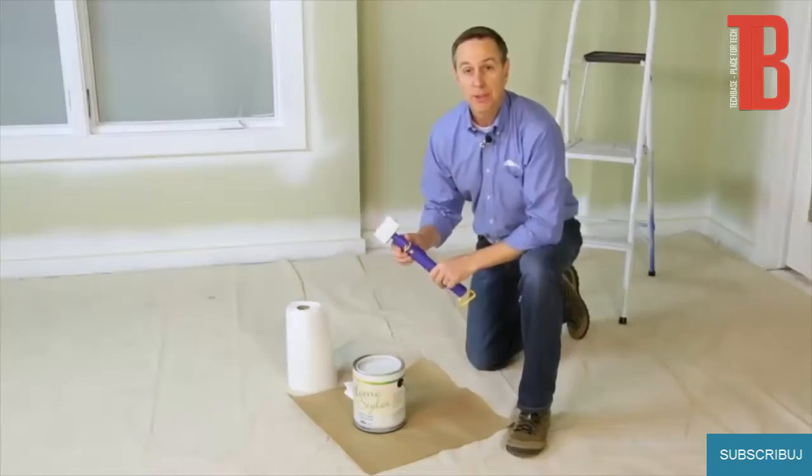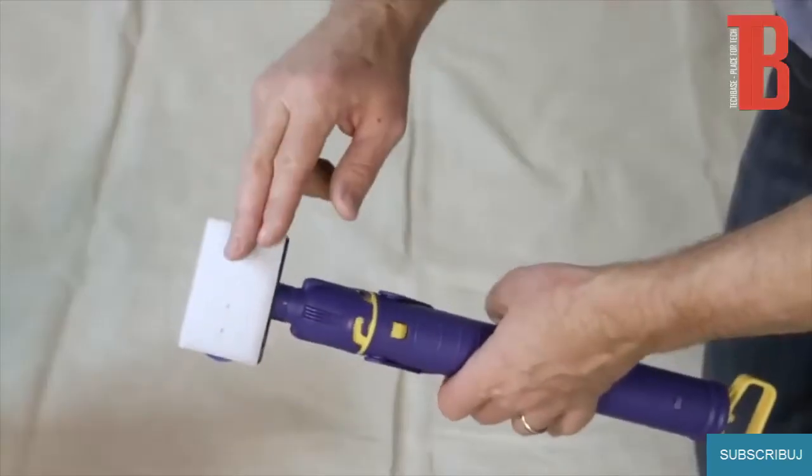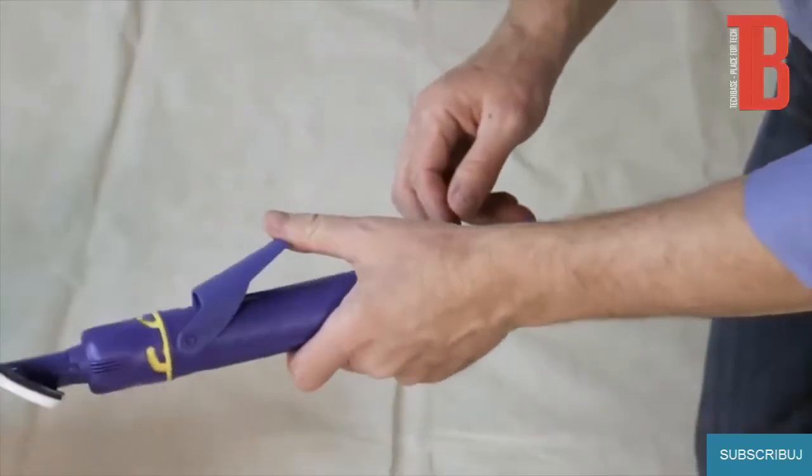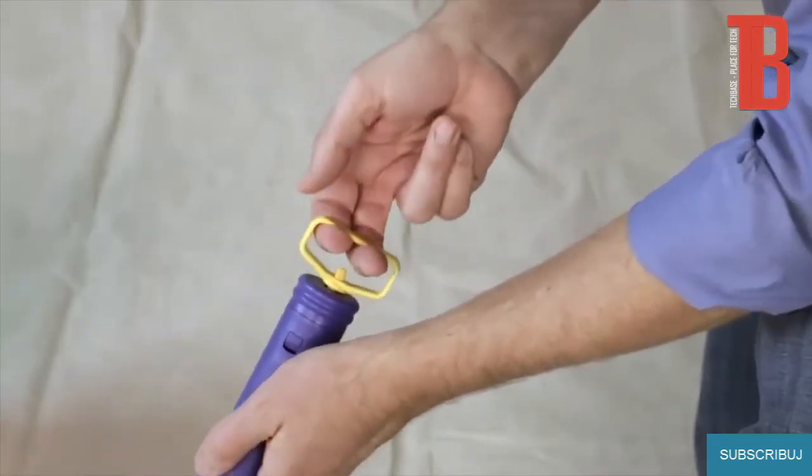Hi, Dan with HomeRight. I'm going to show you how to set up and use the Quick Painter. The Quick Painter is a trimming tool that has a pad, a trigger, and a fill handle.